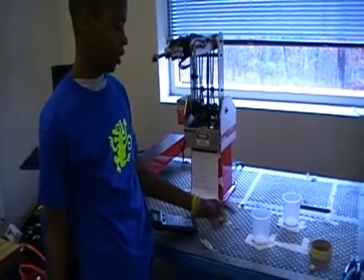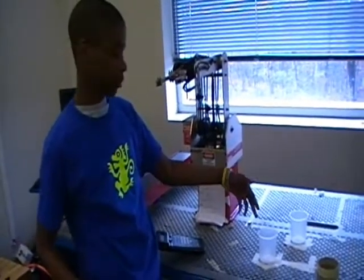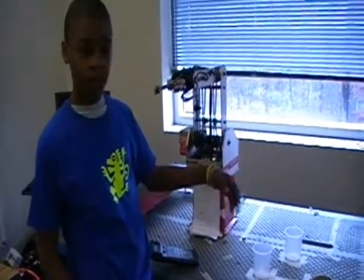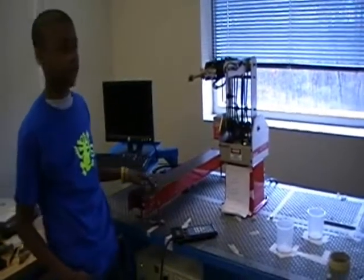After the water has been desalinated, it was poured into two cups. We decided not to use actual water, and basically the robot just transports the cups out onto the conveyor belt — the conveyor belt moves the cups.